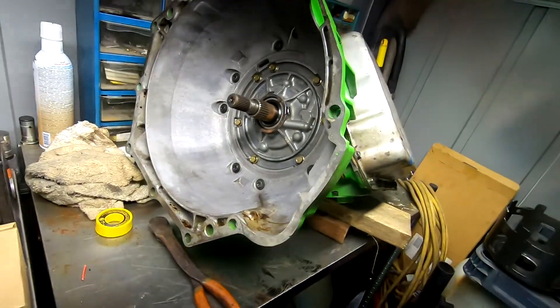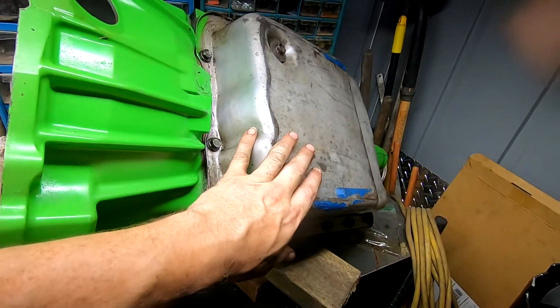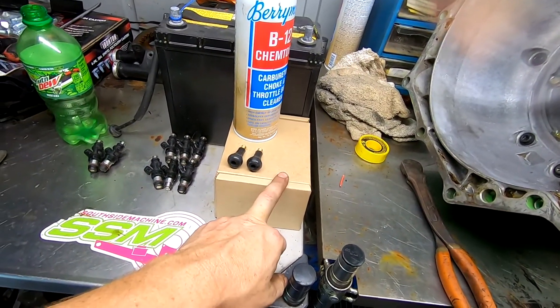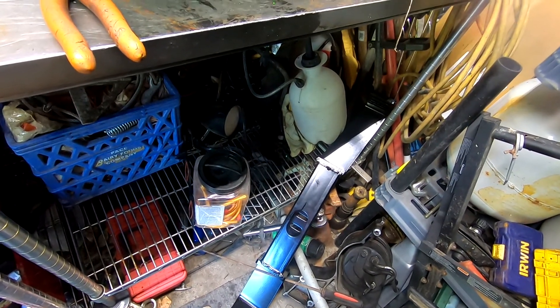That's going to be it — sorry for the short video, but there's not much to testing injectors. If you don't have the money to send them out, look into this method. All you need is a battery, some carb cleaner with the straw — make sure you get the straw — and Teflon tape or electrical tape, it doesn't really matter. I also went ahead and installed the bell housing, oil pan, and filter, so that's ready to go back in.